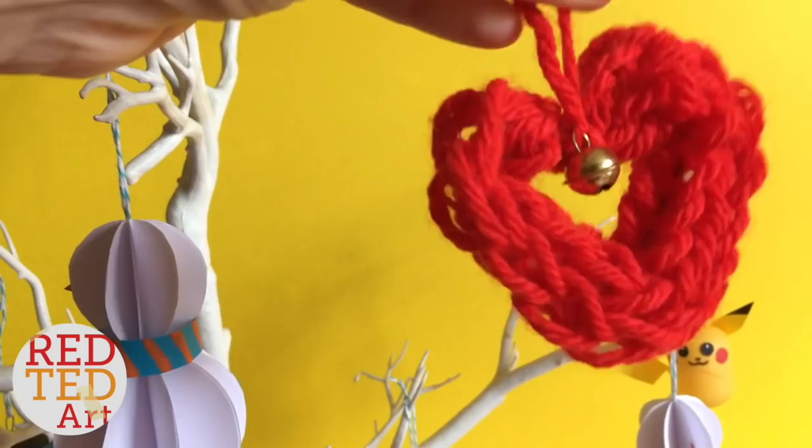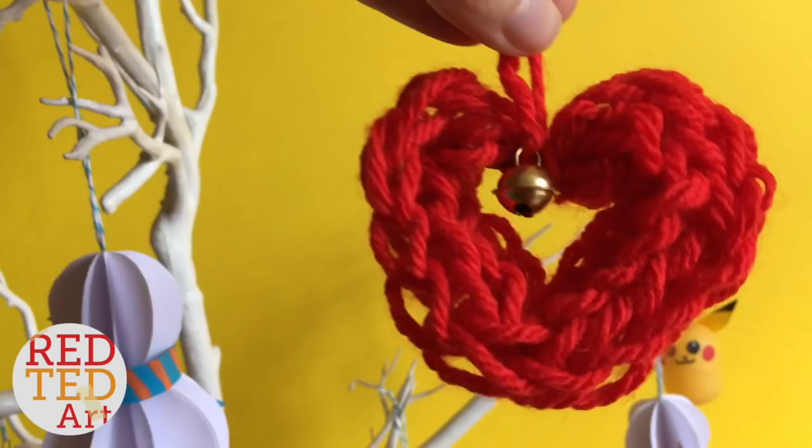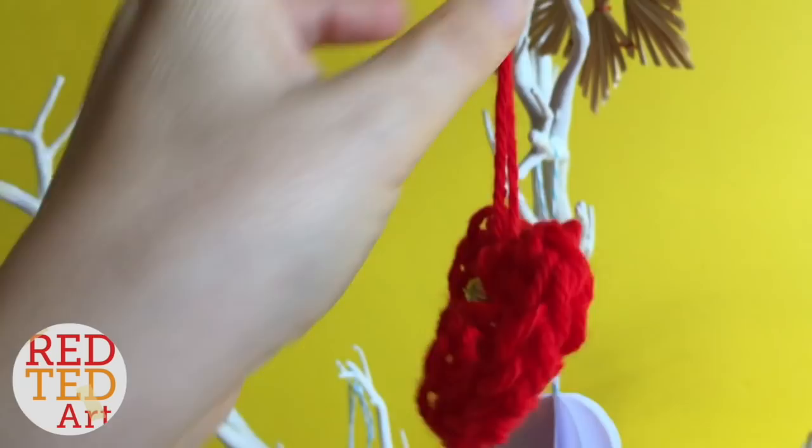Hello, welcome back to Red Ted Art. Today it's all about finger knitting — yes, that's right! We're going to show you how to finger knit and make this simple heart ornament. Come on, let's go and take a look and learn a new skill.